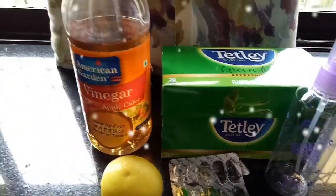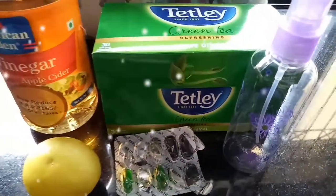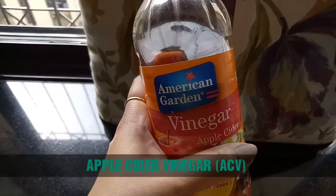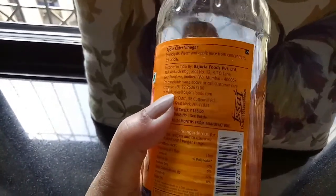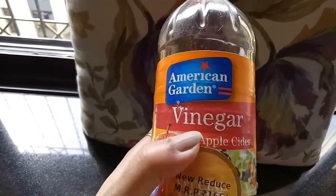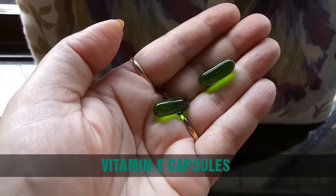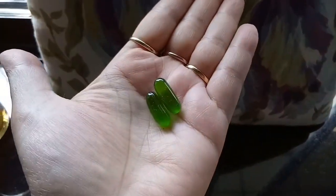To make this toner, the main ingredient required is green tea, then ACV — that's apple cider vinegar — some lemon juice, vitamin E capsules, and an empty container to store the toner. Apple cider vinegar balances the skin's pH, dissolves dead skin cells, improves acne scars, lightens dark spots, and takes care of fine lines. The next ingredient is Evion 400 vitamin E capsules — you can use any vitamin E oil.